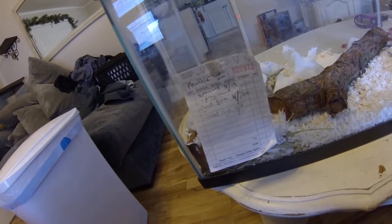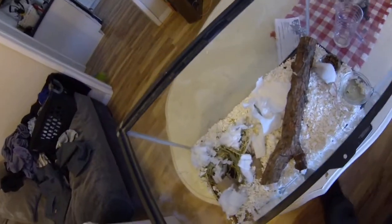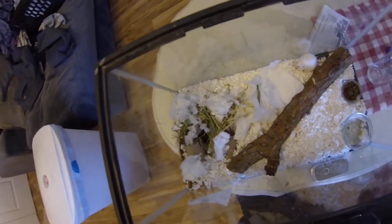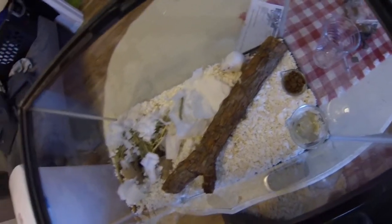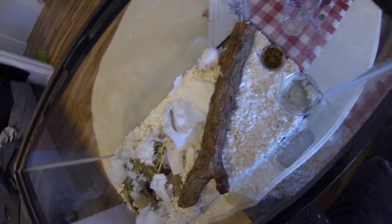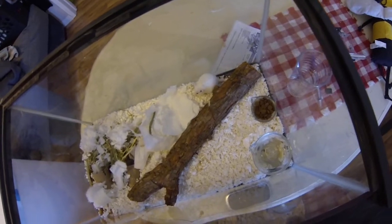Three weeks later she had babies. Took them out on the 19th, she gave birth on the 7th. I clean the cage about every five days — it doesn't really stink, I just want them to be clean and disease-free. I feed them a mixture of dog food, cat food, Ritz crackers, and wheat bread, with a big water dish and a little log for them to crawl on and bite.